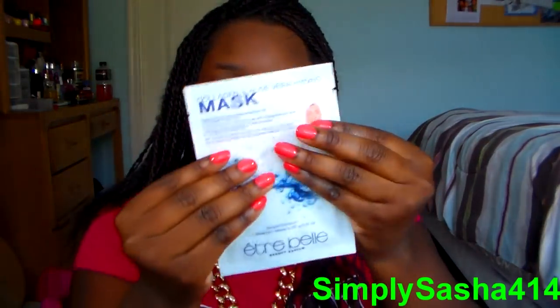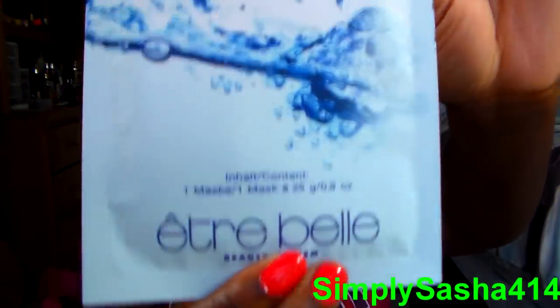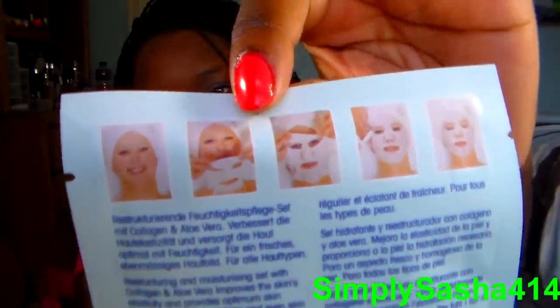The next thing is — oh cool — it's a mask! It's a sheet mask. I always wanted to try one of these; I just didn't know where to buy them. It only has one in here and it's from Entree Bella — I hope I'm saying it right. It's a collagen and aloe vera hydro mask. This is how it looks, and this is how it looks on your face — so that's nice, I'm excited about that.